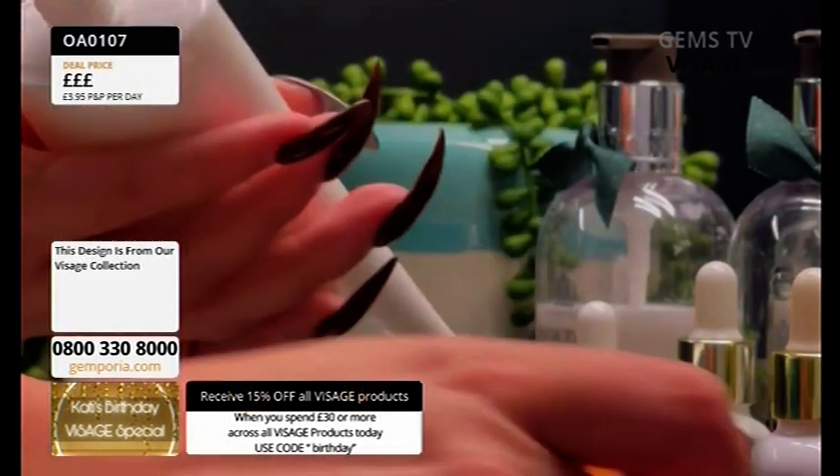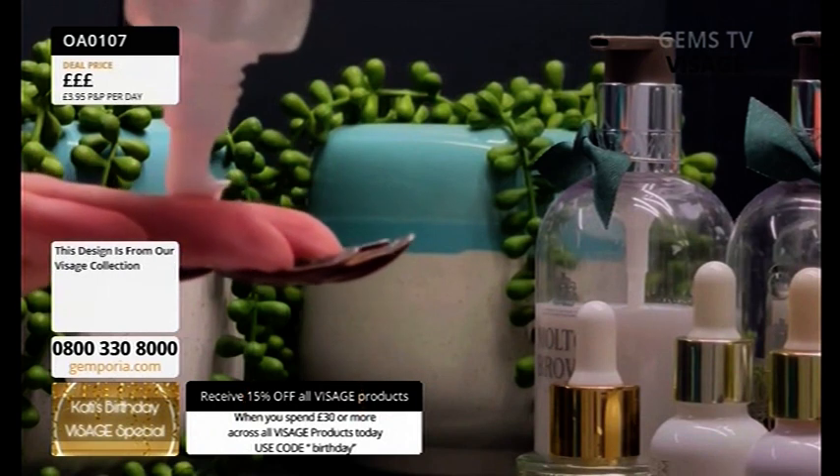This is all good. Your bathroom is gorgeous by the way. Mum did say she was like, 'Is that my house?' It is. It's so gorgeous.